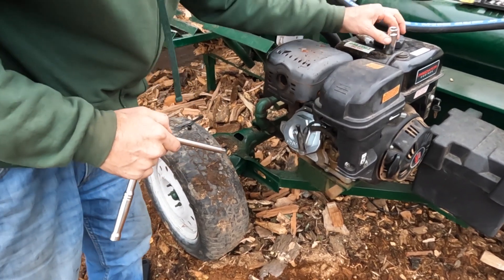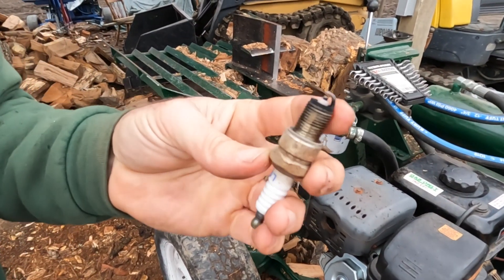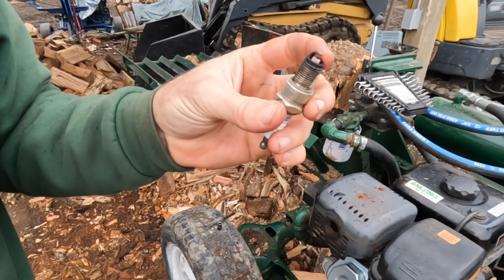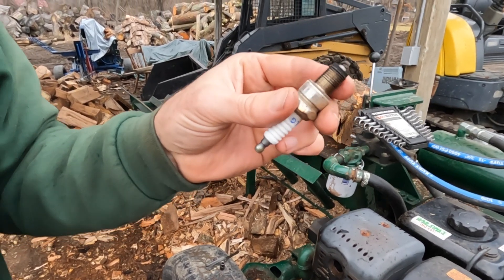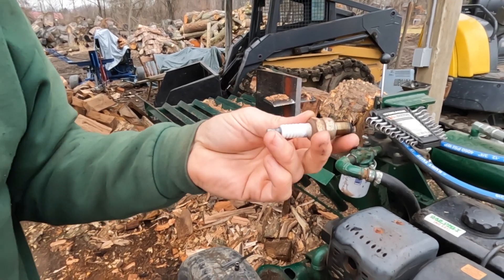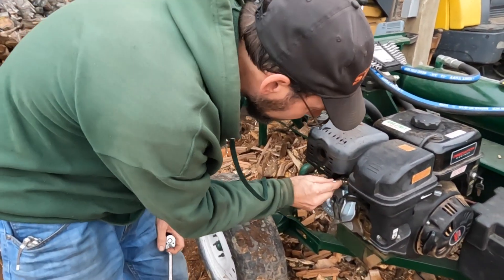We'll put our spark plug back in. Check your spark plug condition — it shouldn't be fouled or corroded. If your electrodes look corroded, it'd be time for a new one. This one still looks pretty fresh. You also want to make sure you have the correct gap. Be careful not to cross-thread the spark plug.